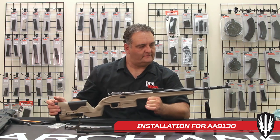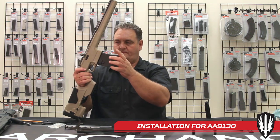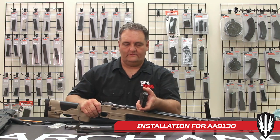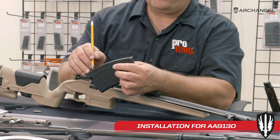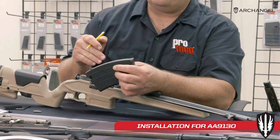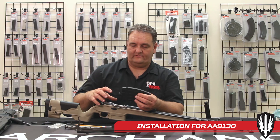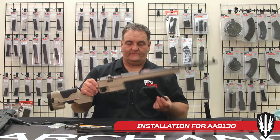Now you have your Mosin stock installed and you're ready to test fit your magazine. If it locks in place, you're good to go. If it does not lock in place, you can simply take a file and remove a very small amount of material from this surface right here. All current magazines have had this modification done. Some of the earlier magazines were designed for earlier stocks and you can occasionally need to remove a little bit of material to get it to fit.